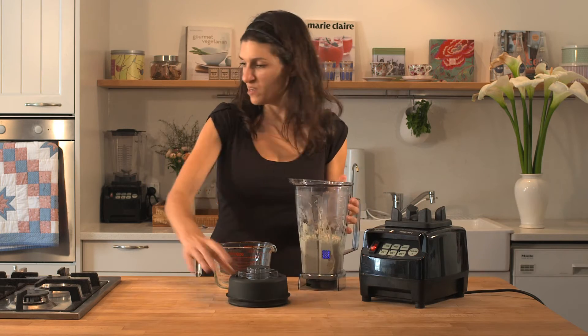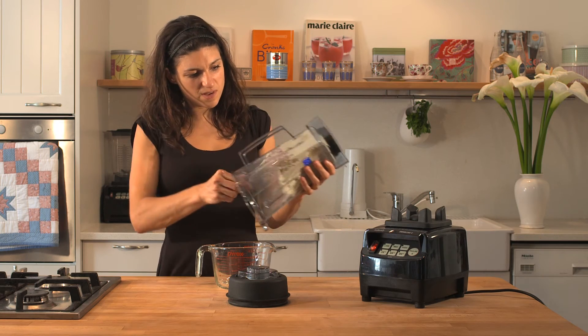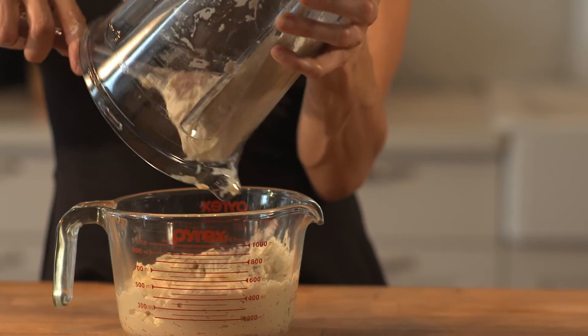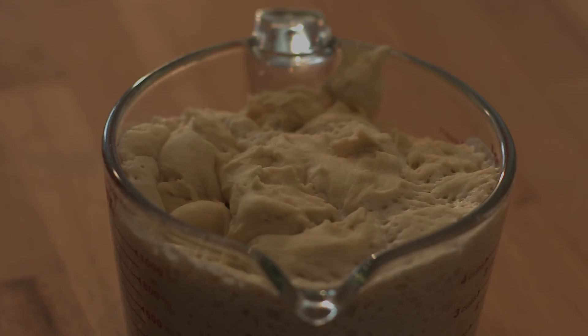We've got a nice rounded dough here, and now all we need to do is just let this rise, ready for the oven.